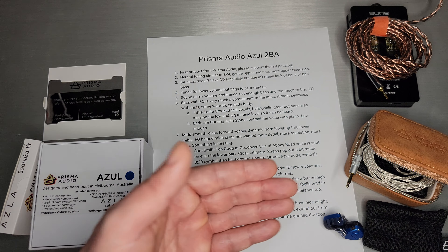It's not going to really rumble your ears, but don't mistake that for no bass or bad bass. It actually has plenty of bass when you EQ it a little bit, but we'll get to that in a minute.